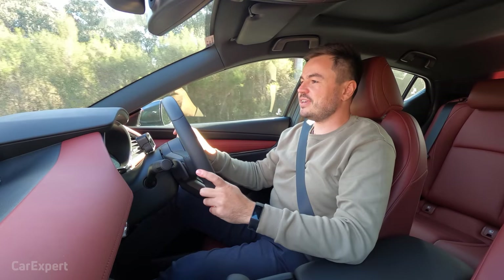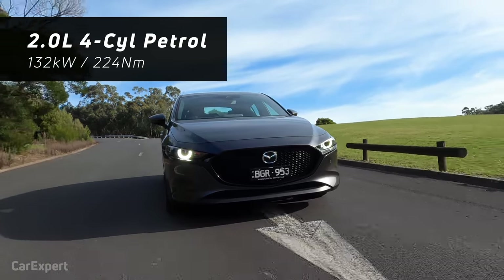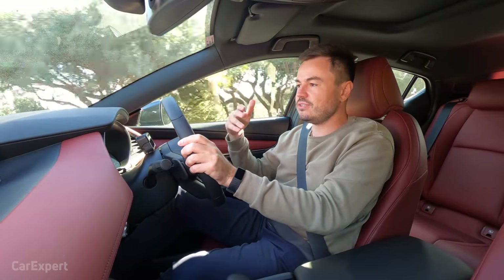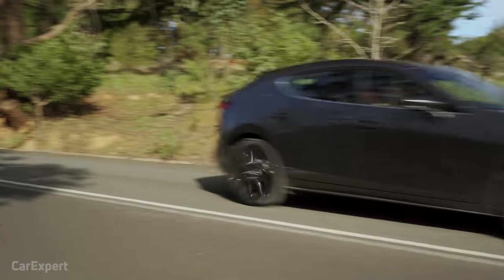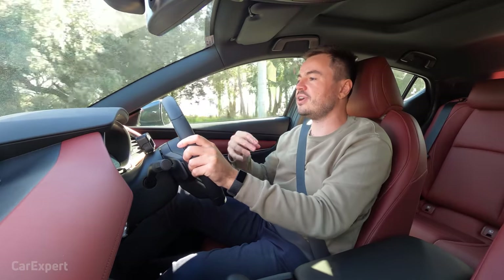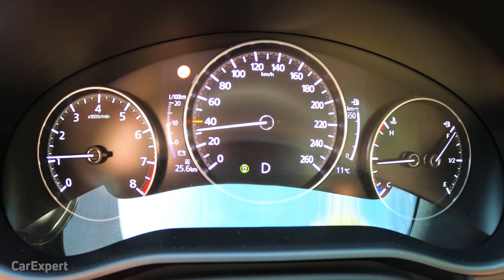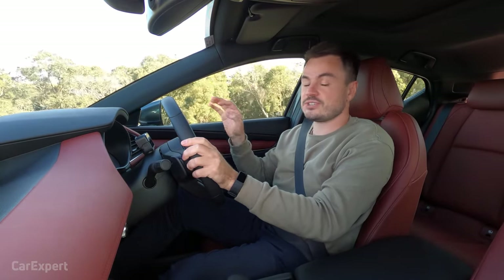Out on the road, under the bonnet is a 2-litre naturally aspirated petrol engine making 132 kilowatts of power and 224 newton metres of torque — compared to the 2.5-litre found in the standard Astina. That 224 Nm occurs at 3,000 RPM, which is lower than a regular naturally aspirated engine but not as low as a turbocharged car. It's mated to a six-speed automatic torque converter transmission — no dual-clutch, no CVT — and it's actually a really pleasant gearbox.